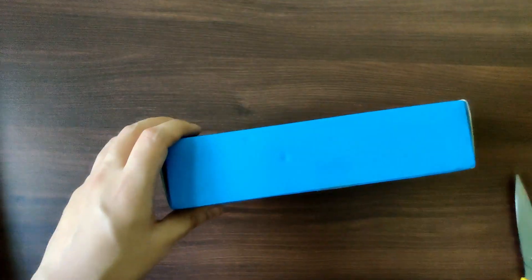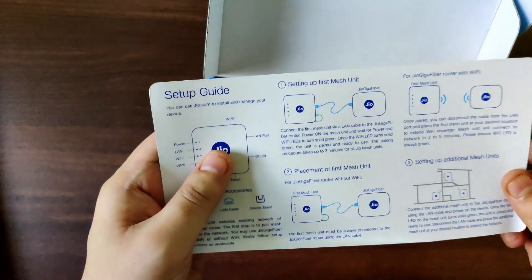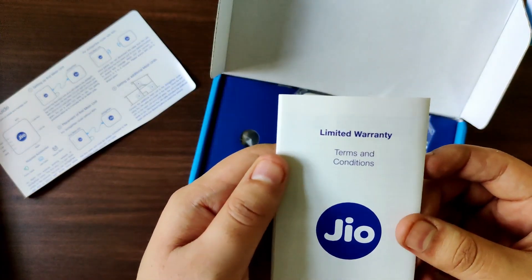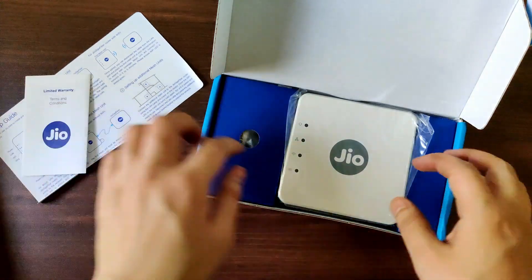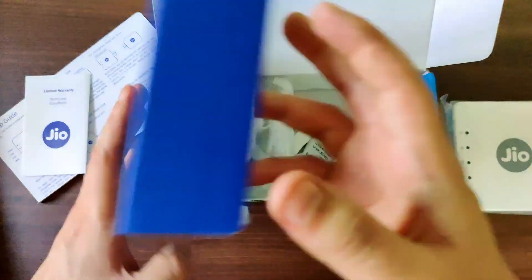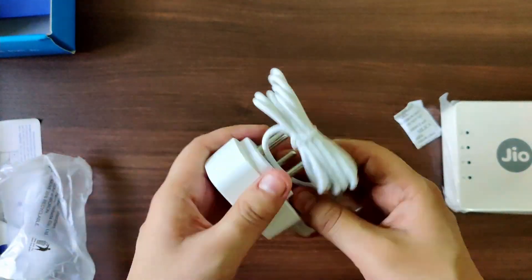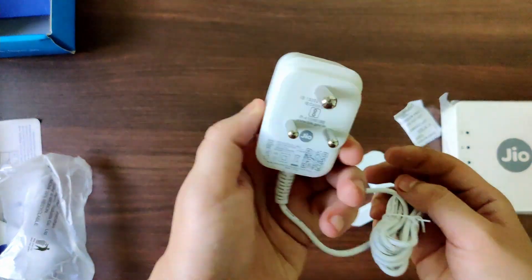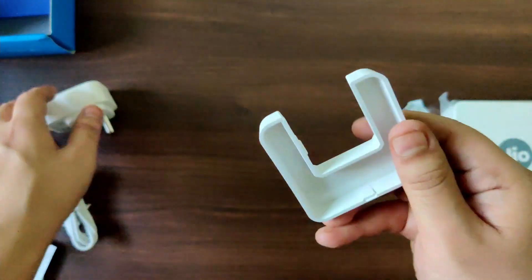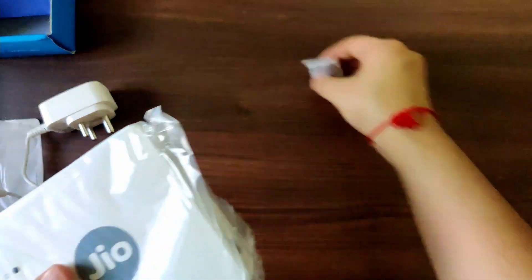So let's get started. This is the instruction sheet you have to follow to set it up, another set of instructions regarding terms and conditions and limited warranty, and this is the power adapter which you get along with it. This is the stand where you can basically place the extender.